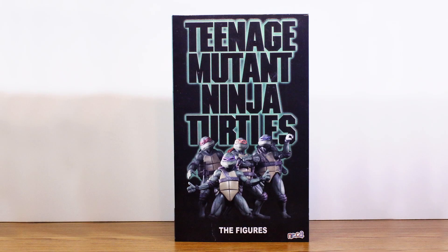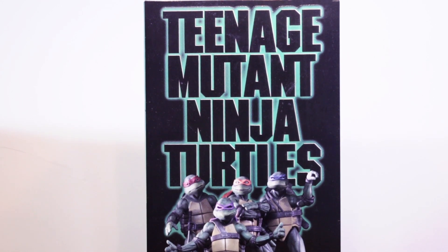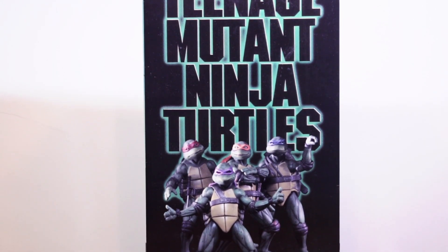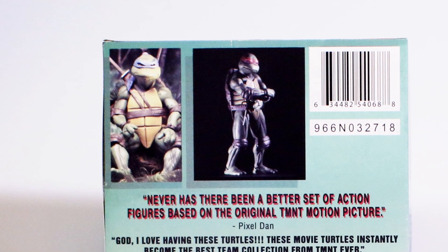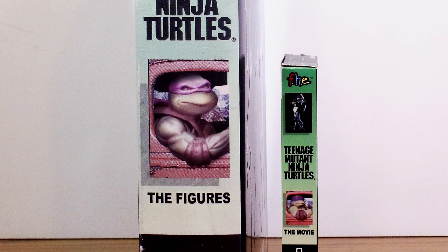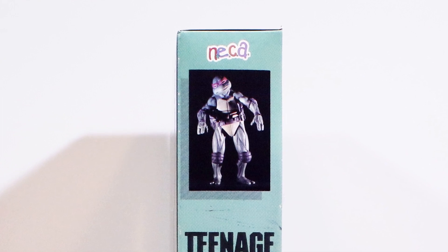First, let's talk about the box. NECA really had some fun here. They not only styled the box after the original VHS tape, they also recreated the still photos from the cassette using their Turtles. I'm not sure if these are the 7-inch figures or the quarter-scale Turtles, but it's really well done and it gives you a great idea of what's possible with this set.